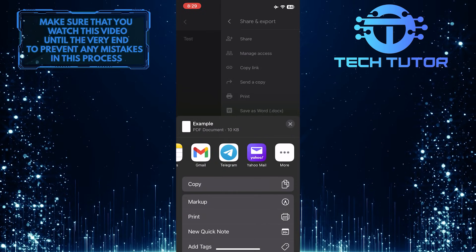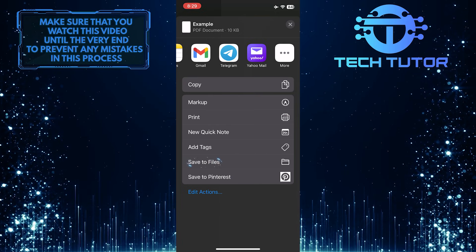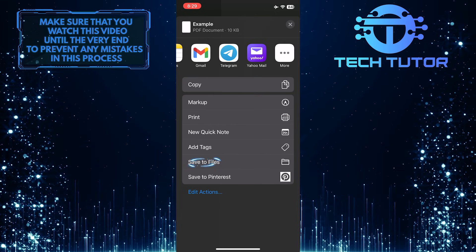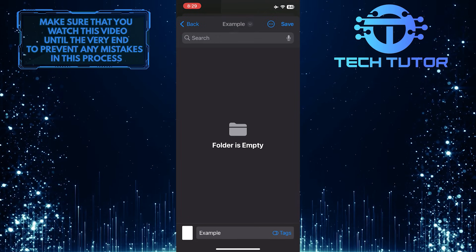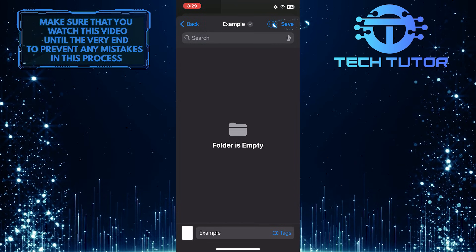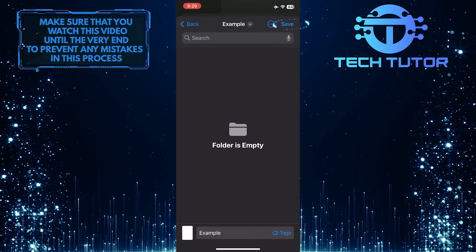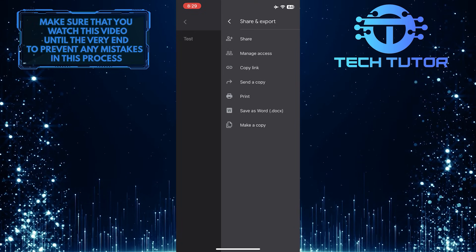So if you just want to save this to your files, simply bring this up and then tap where it says Save to Files. Then select a folder or a place where you want to save this file, and then tap Save at the top right corner of the screen. And now that file is saved to your device.